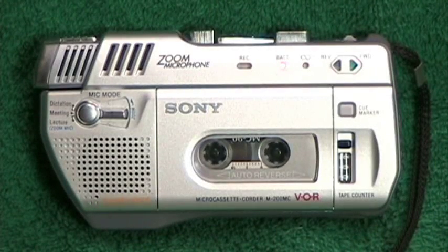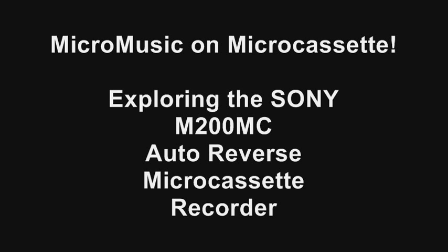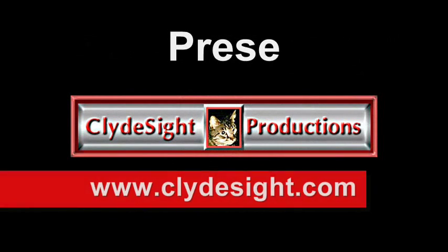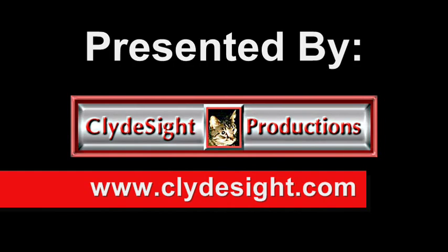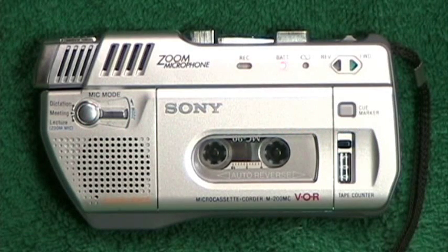Hello, YouTube. I am the Sony M200MC microcassette tape recorder. I don't look like most microcassette tape recorders because I am a product of Sony's ingenuity in design and construction. You might say I even look alien. Oh, that gives me an idea. Hang on, you're going to really enjoy this. Keep watching.